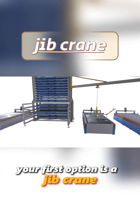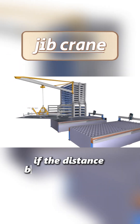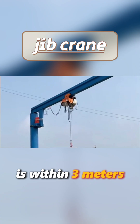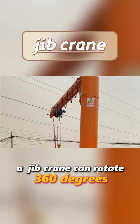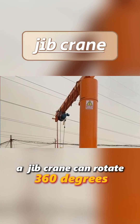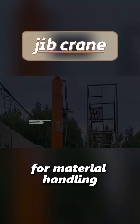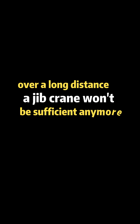The first option is a cheap crane. It's a good choice if the distance between your materials and processing equipment is within 3 meters. A cheap crane can rotate 360 degrees, covering a circular area with about a 3-meter radius for material handling. However, if you need to move materials over long distances, a cheap crane won't be sufficient.